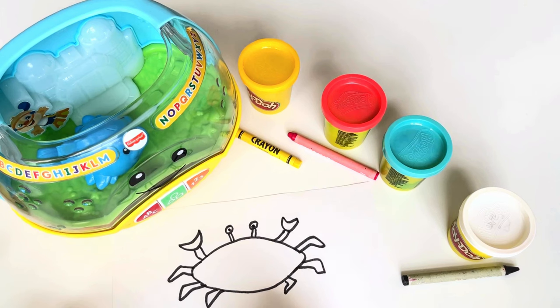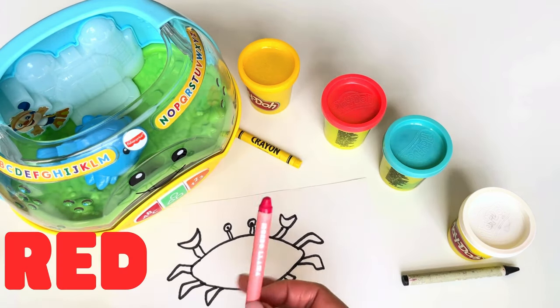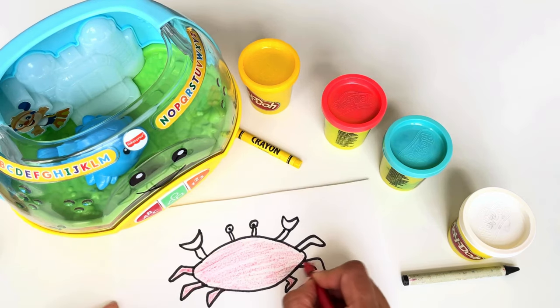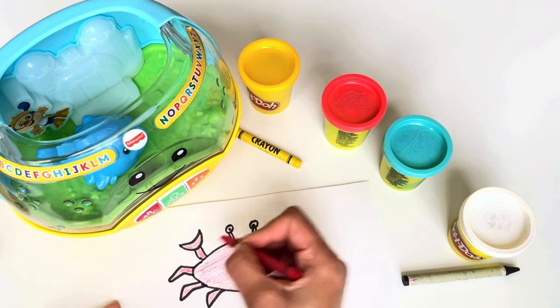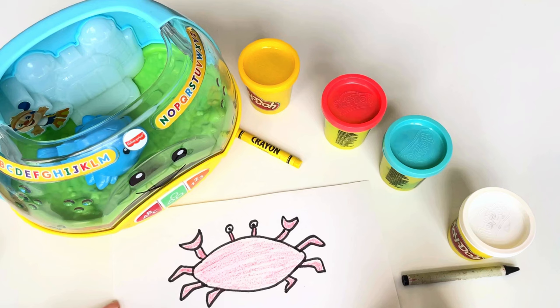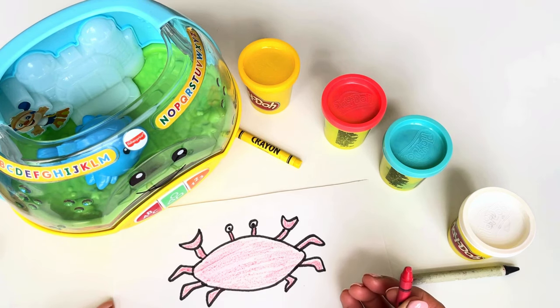Which color should we choose? Hmm, how about red? Let's go! And done — oh, look at that, we have a red cheeky crab!